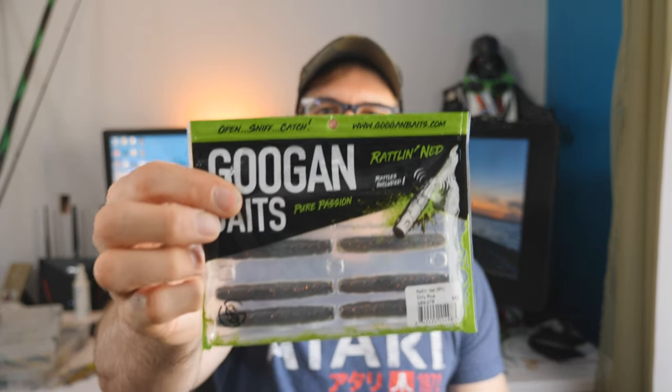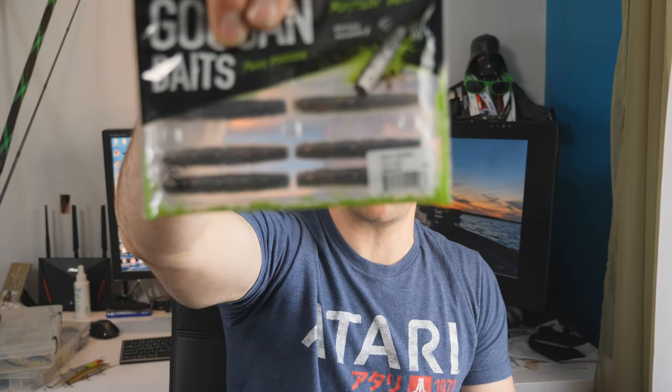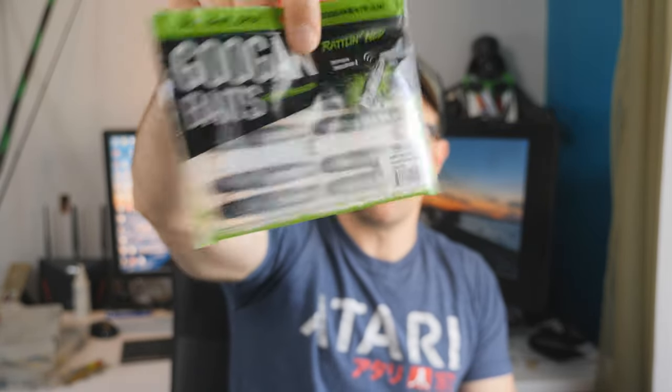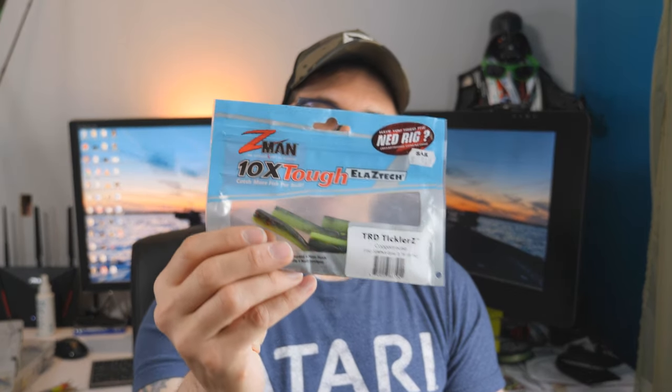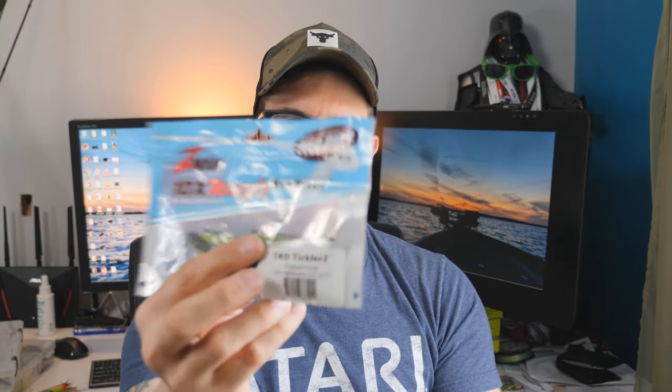In terms of baits I use for these, one that I really love is the Guggen Baits Rattle and Ned — it's got little rattles inside, so if you've got some dirty water it helps the fish key in on it. My two favorite colors are Dirty Rice, which is dark with red copper flake, and the other side is white with black and silver flake — really beautiful baits. I also love Peanut Butter and Jelly for that dark and light contrast. I also really love the Z-Man Tickler in Copper True, which gives you copper with dark as well as chartreuse contrast. And then there's a color called The Deal — all of Z-Man's Elastec line in The Deal color is just the deal for smallmouth.